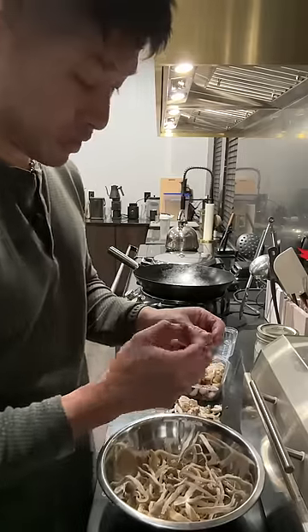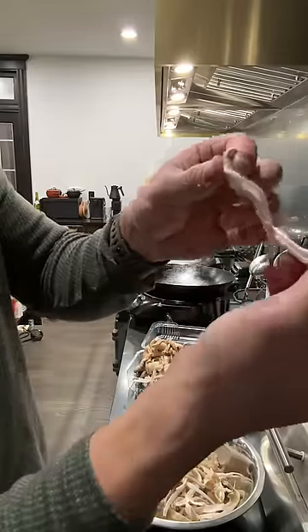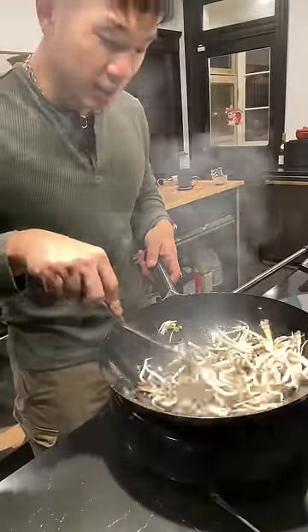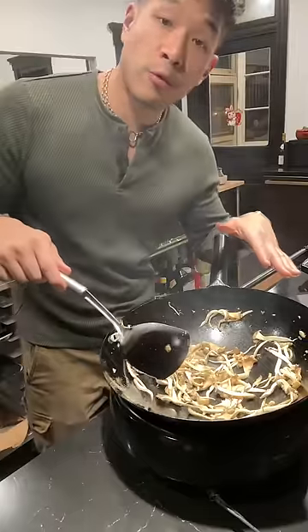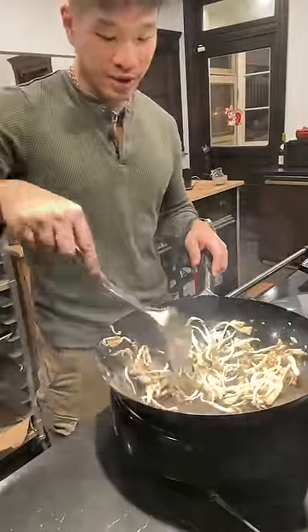These are oyster mushrooms, and they're my favorite things to use for vegan and vegetarian dishes because of their substantial texture and because they shred beautifully. Add your mushrooms in dry. If you can hear them squeaking, then it's hot enough. If you're using an induction wok like I am, the wok should be around 400 degrees — just putting your mushrooms through the hottest part of the wok before letting them cool along the side.